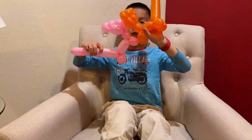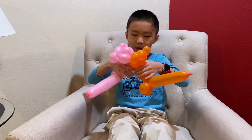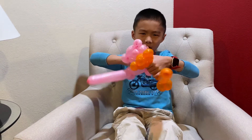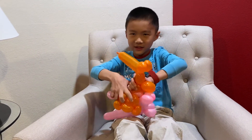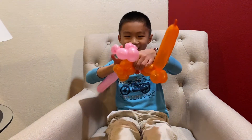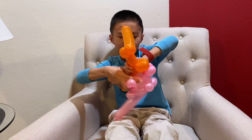Now I've got the two bears. You're gonna want to get them together — it's gonna be really easy. Just put the necks together and close the heads together. This might be a little tricky.